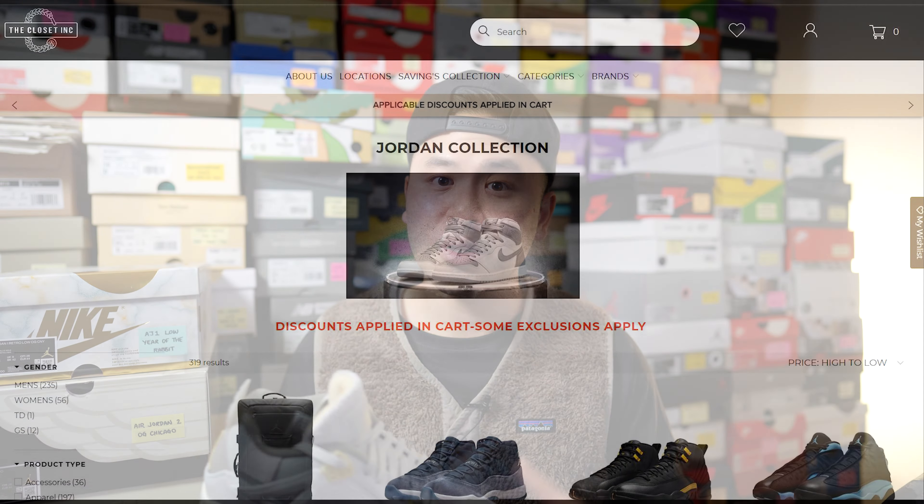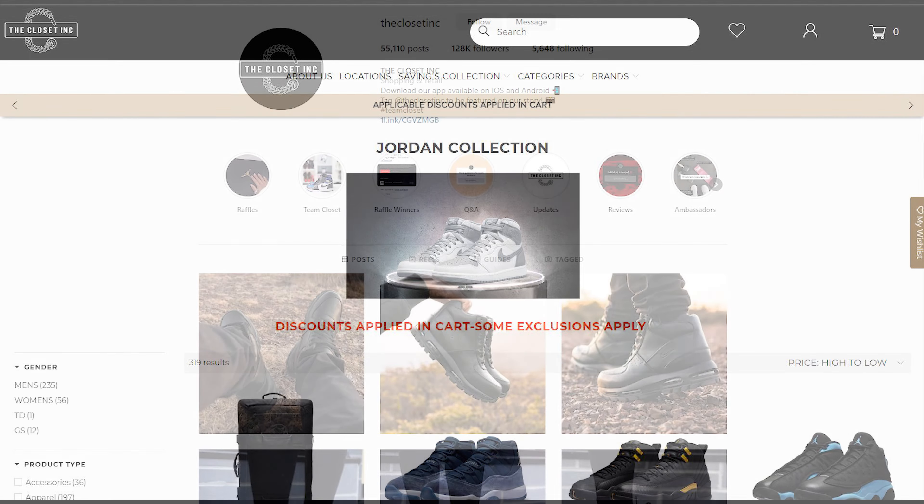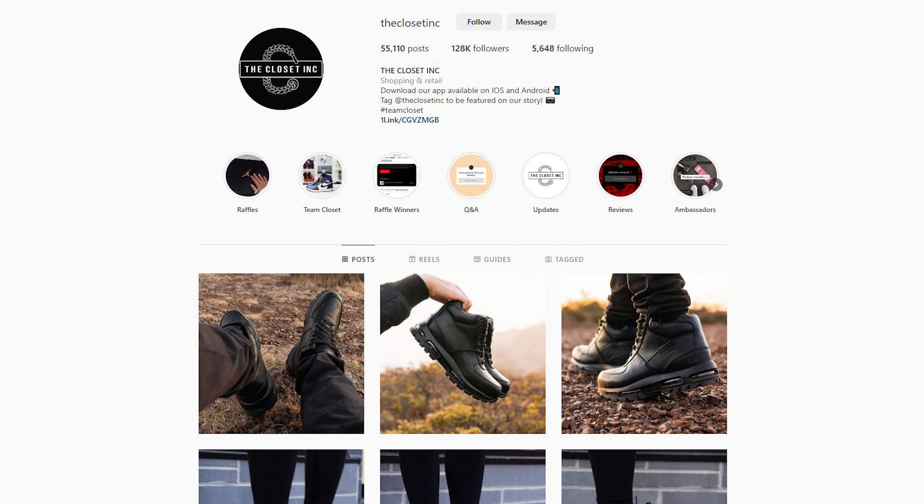This pair was available in Canada through retailers like The Closet Inc., which is an independently owned and operated sneaker boutique located right here in southern Ontario, Canada. For all my Canadian viewers out there, be sure to check them out — I've linked their website and social media down below. Support the independent shops and be sure to tell them I sent you.